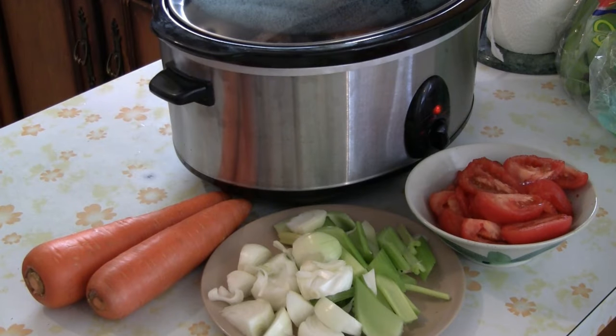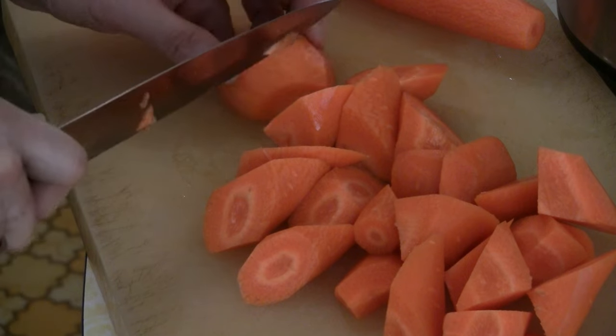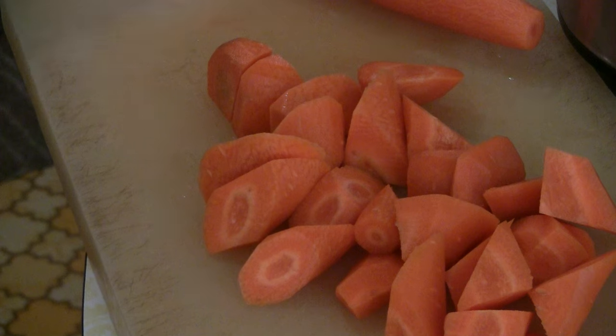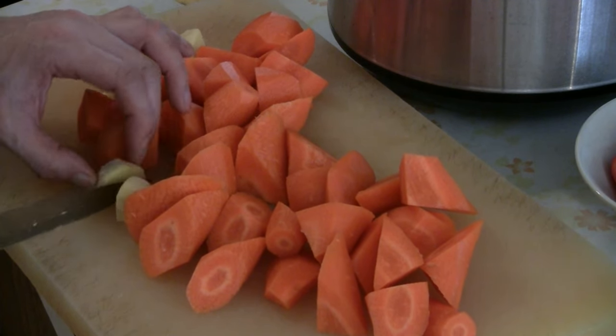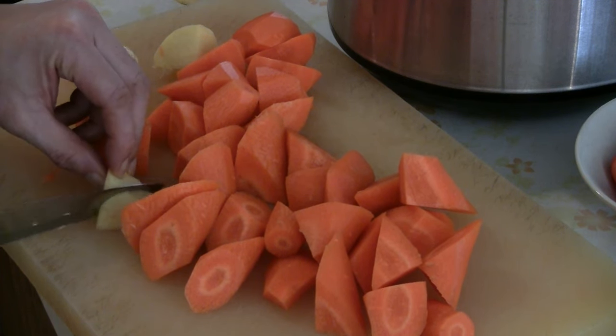These are the ingredients we're going to put in the slow cooker: a couple of carrots, maybe a cup and a half of chopped onions, maybe a cup of sliced celery, and six chopped Roma tomatoes. Cut the carrots into big chunks — or slices or dice, whatever you like. I like big chunks when cooking in a slow cooker. Also cut some big pieces of ginger to put in as well.